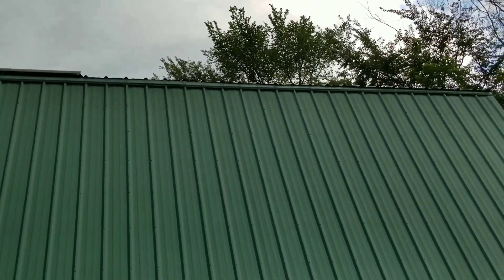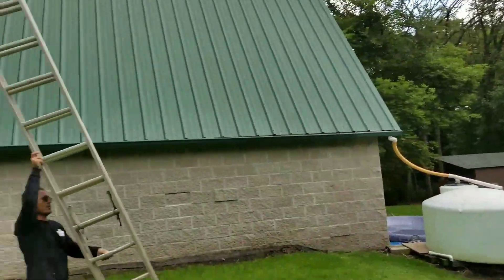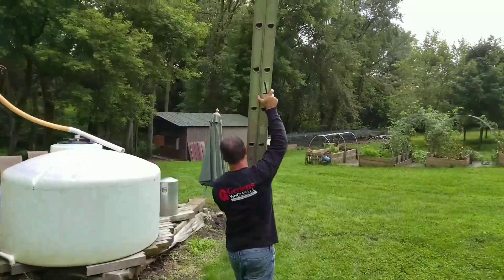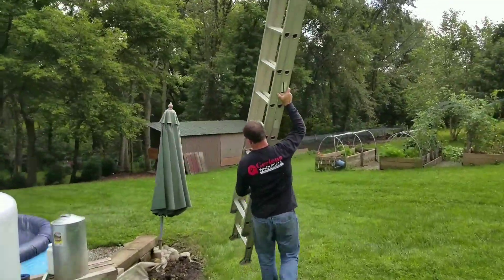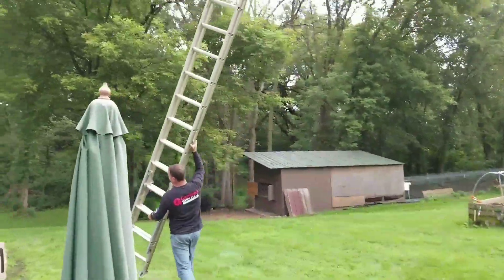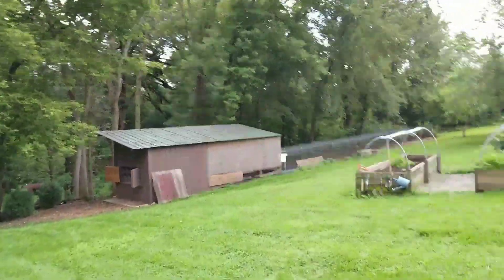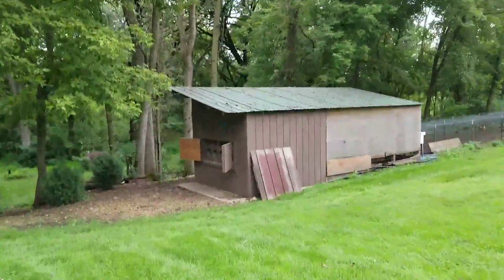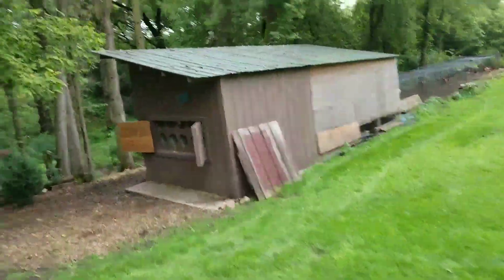Get all the panels for grid-tied or whatever you want to do. Hand me that panel. So we are done and heading home, and folks I'm gonna be collecting some eggs.